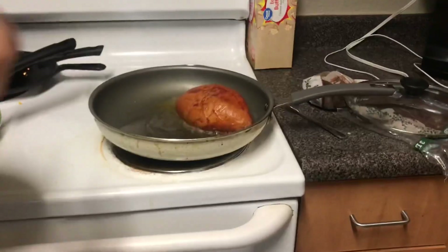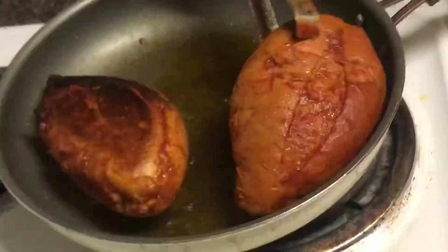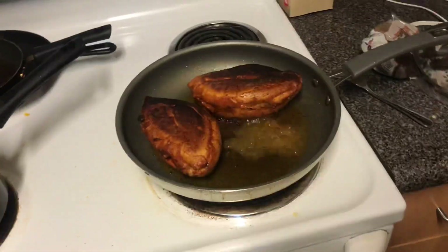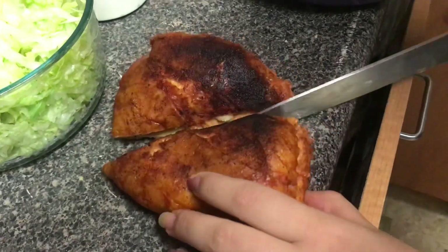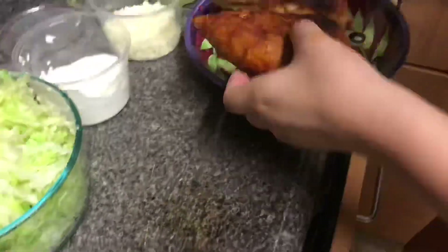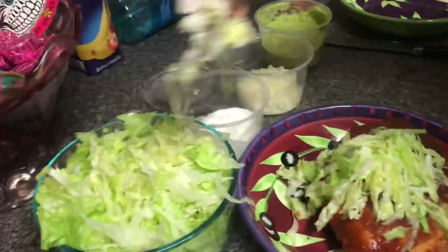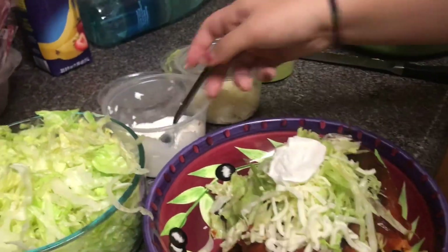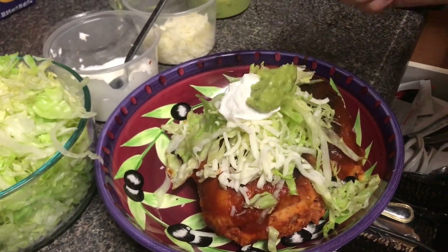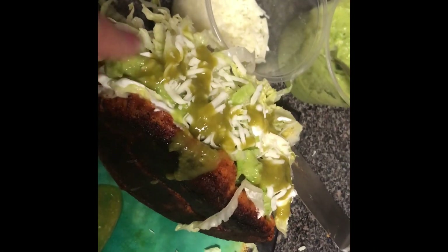Fry them. This is what they look like when they first go in. Wow, so beautiful! Oh my gosh — this one looks really good actually. Yeah, that's how it's supposed to look.